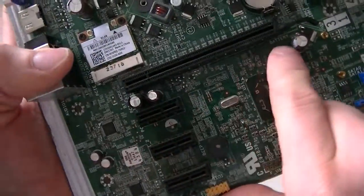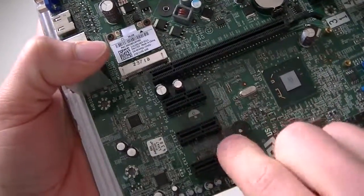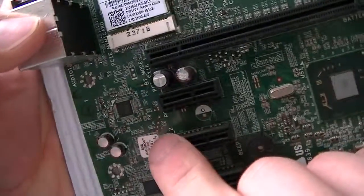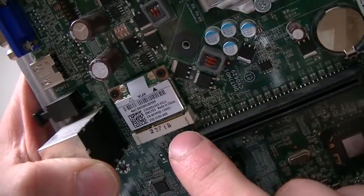Here's a PCI Express x16 slot right here, PCI Express x1 slot right there, and the audio chipset right there.